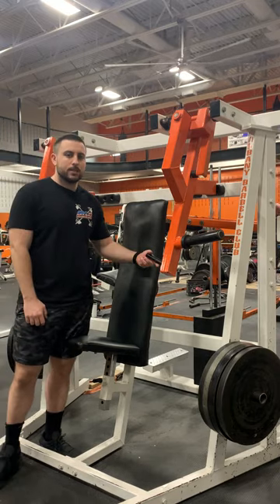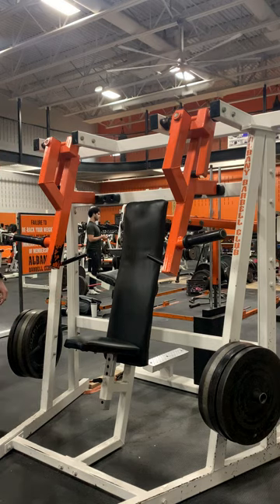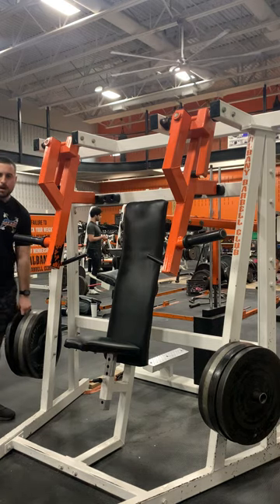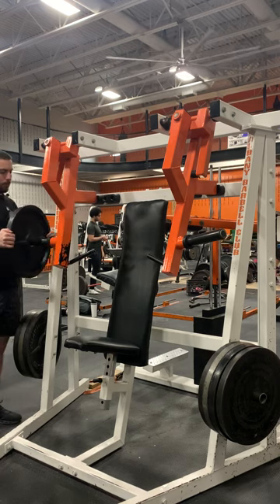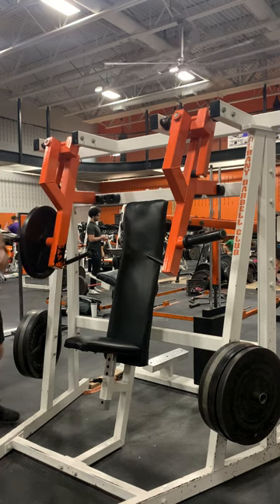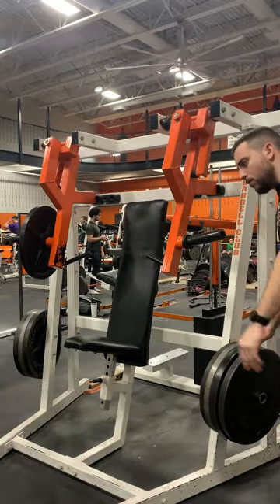My name is Jared with ABC Sports and Fitness. Today we're going to be demonstrating the converging inclined chest press. To load the weights on the machine — it is a plate loading machine — you're going to place the weights on either side right on the plate loading pins here.